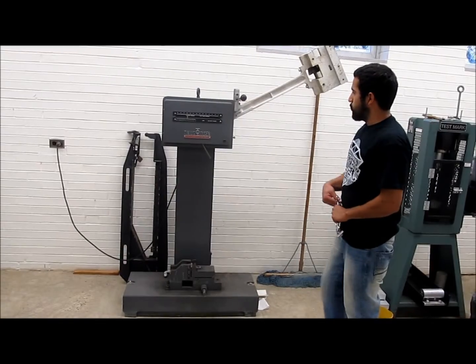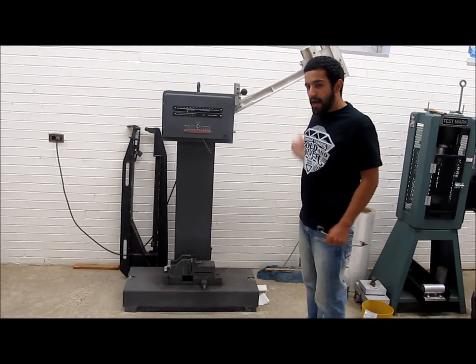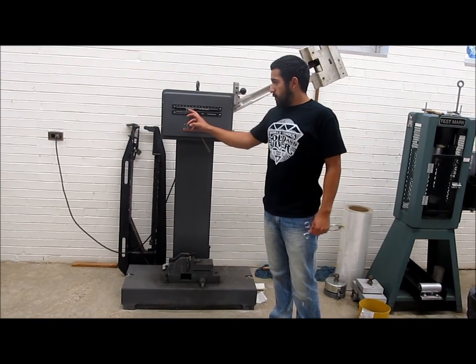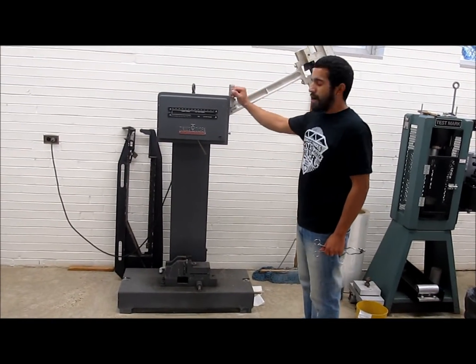When you're all ready, you want to raise this lever and it will send the hammer down hitting the aluminum, sending a number up to the scale. You've got to make sure the scale is all the way to the left so you get a good reading. So we're going to drop it in 3, 2, 1.